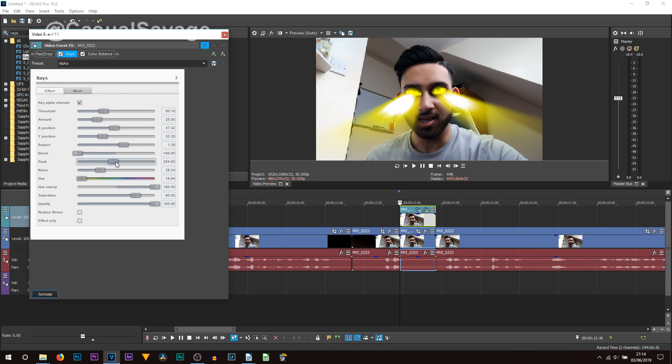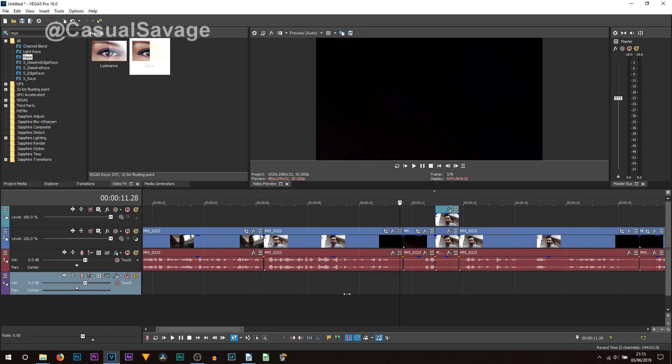The main things that are going to be working for you are peak and also boost. Noise also helps — you can see it creates more of these streaks. Then threshold as well — it's completely up to you how you have this, it does make a slight difference. Now I'm going to close out of it — believe it or not, we're done. I'll play it through.